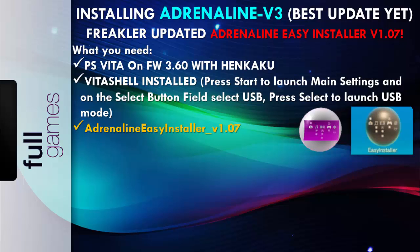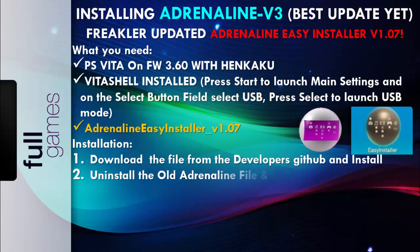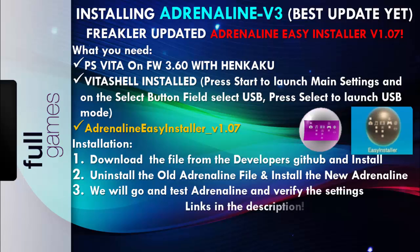We're also going to need the Adrenaline EC Installer version 1.07 VPK — I'll leave this in the description. Remember to download the file from the developer's GitHub, or go to the description. We're also going to be uninstalling the old Adrenaline file and installing the new one, then test Adrenaline and verify some settings. Remember the links are in the description — check my Twitter, enjoy gamers.